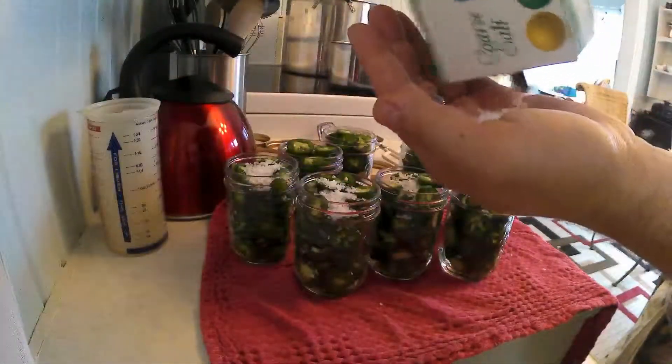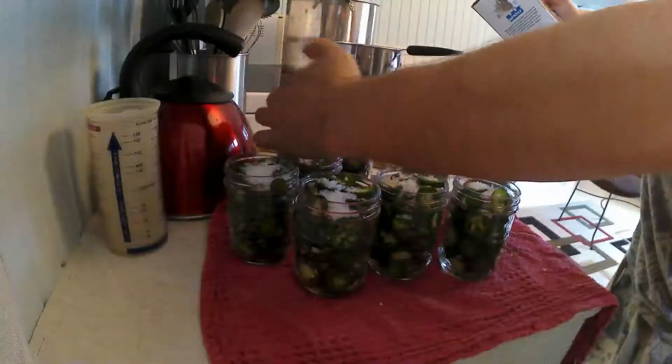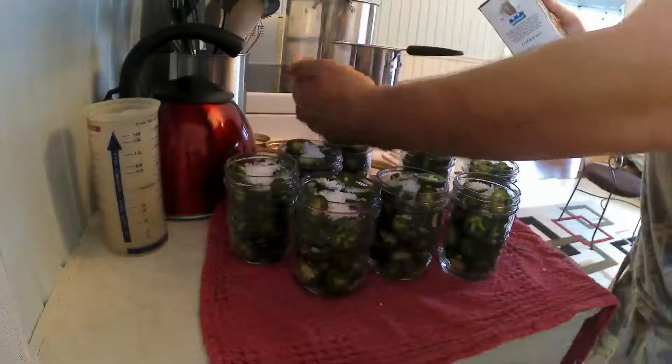Keep an eye on your vinegar mixture — that is not supposed to boil. Just come to a simmer, so don't turn it too high. Make sure it's nice and hot but not a rolling boil.